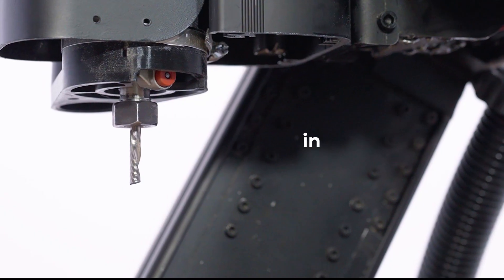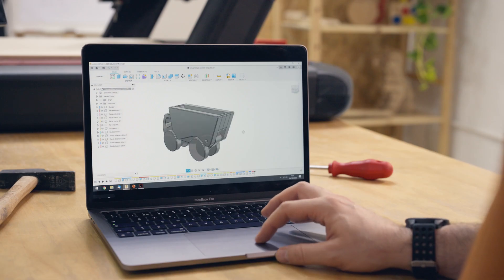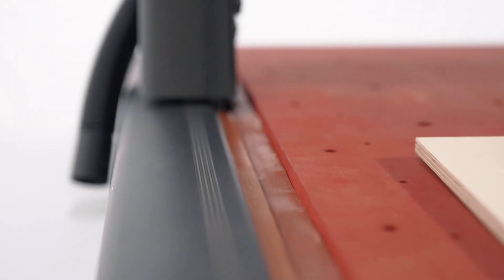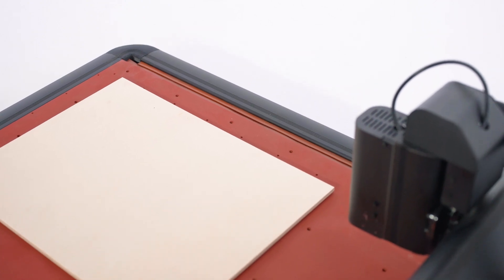Replicate your projects exactly as you designed them and impress others with the best work you can make. The Red Fox 2 is engineered to be sturdy, featuring robust aluminum extrusions that minimize vibrations.